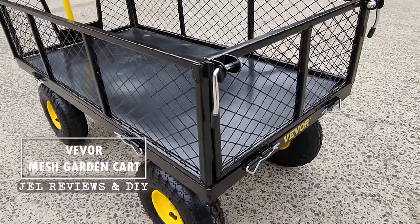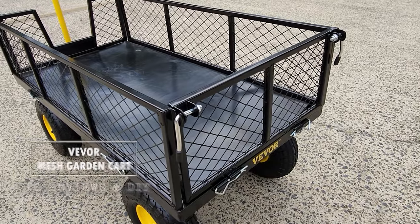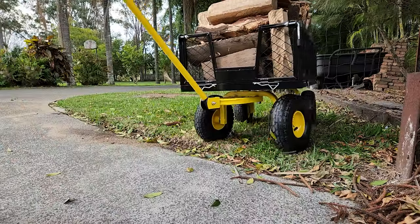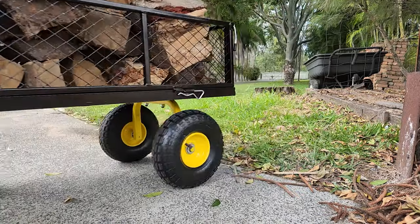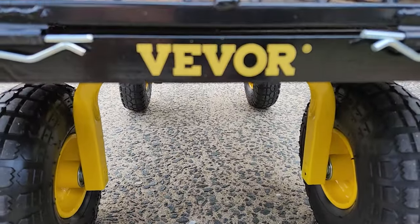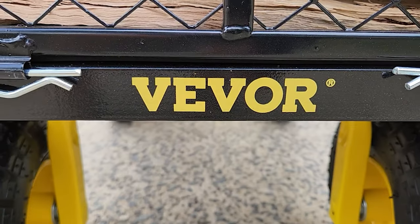Check it out. This is Vivo's multifunctional steel garden cart, and it carries stuff — lots of stuff. This actually is one of the better garden carts I've ever owned. Let's take a closer look at it.